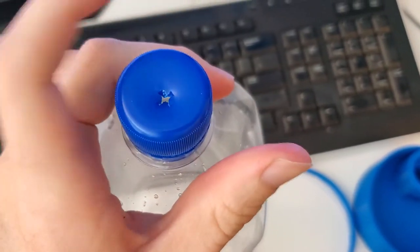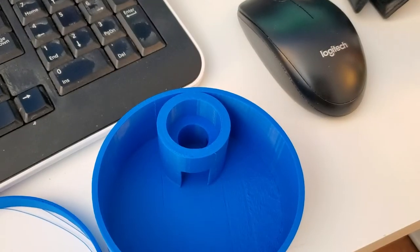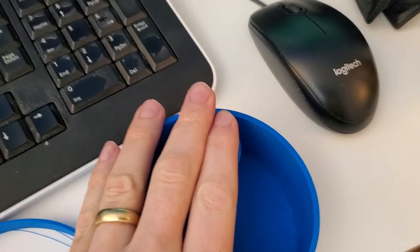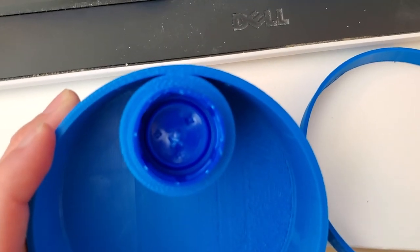Now I'm going to take the cap off of the bottle and insert it into the part on here. This is going to be a tight fit and that's deliberate, so I'm just going to hammer that in. You can see that's a pretty good fit on there.